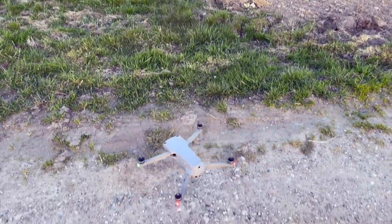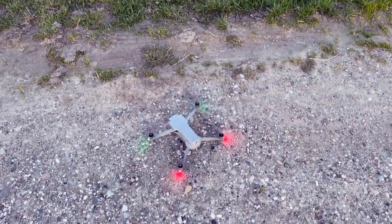GGI Air 2S review after one month of use. In this video I will take a closer look at the things that I don't like about the GGI Air 2S. It goes without saying that this video is not sponsored by GGI, but I think it's important that you know both sides of the coin to make the right decision before you go out and spend your hard-earned money on a drone.